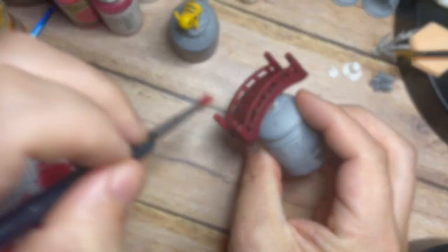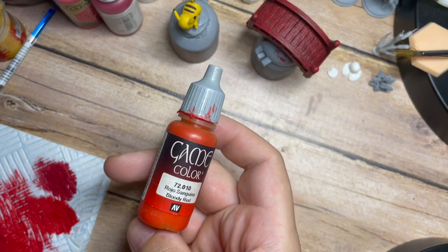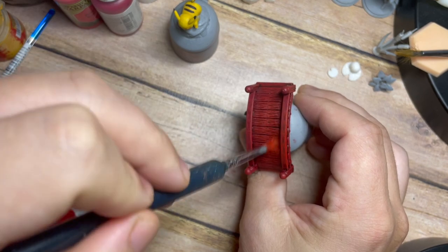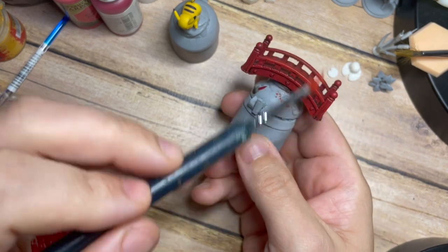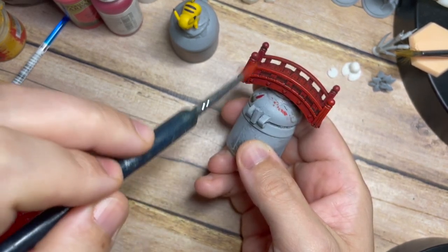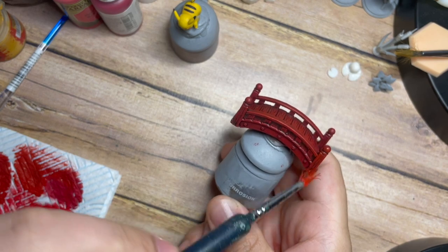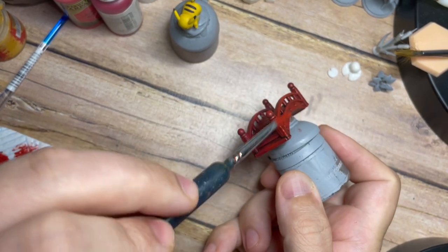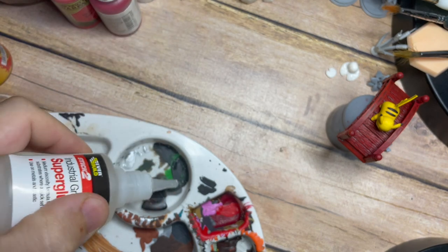I'm also going to use Bloody Red - a very very bright red - for highlighting. This time I'll be a little more sparing and just pick out the very edges of the railings, the very extreme edges. Just make sure to rub off all the excess paint onto a kitchen towel so you're dry brushing with just a small amount. You don't want too much paint on the brush - it's always better to underdo it and build up in multiple layers than overdo it.